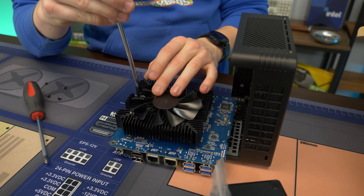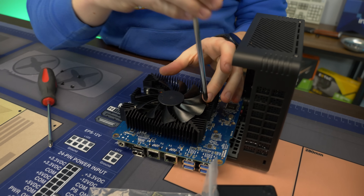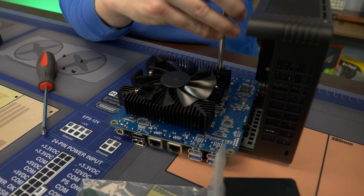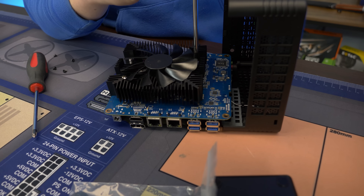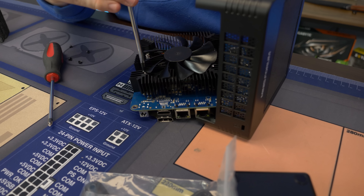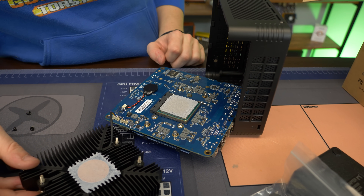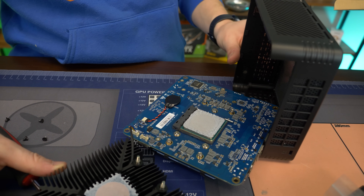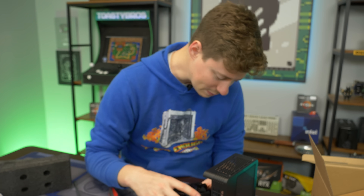Look at that thermal paste spread — that's a good spread. I'm not even going to replace that. We do have a CMOS battery here, which is worth noting because this cooler would cover it. So if you ever need to replace it, it might be a little bit tricky, but I don't see you having to do that on a new PC anytime soon. Let's go ahead and put this back on like it never happened.